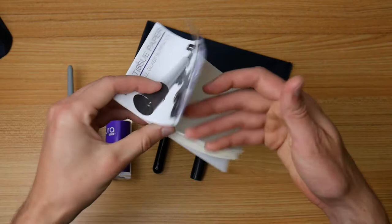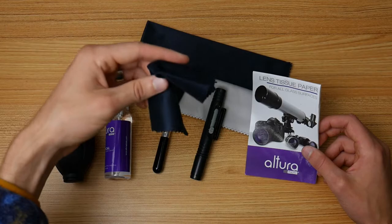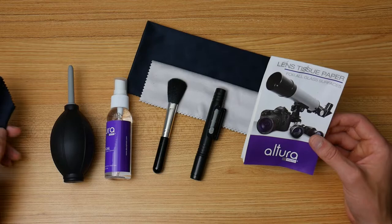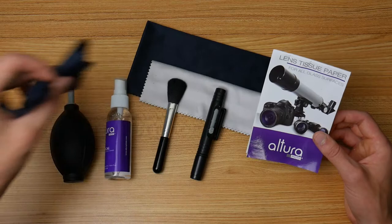The lens cleaning tissue paper comes with a hundred sheets. It's a soft, thin paper, basically another way to clean surfaces besides the microfiber cloth. Tissue paper is actually better at removing oils and fingerprints than microfibers, though I don't find myself using it often. It's there if you want it, and you use it the same way as the microfiber cloth — moving in small circular motions.